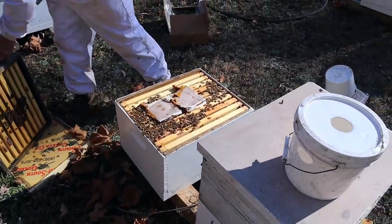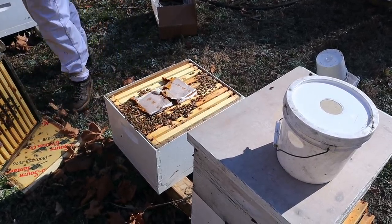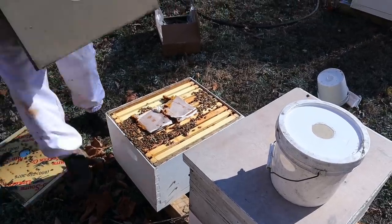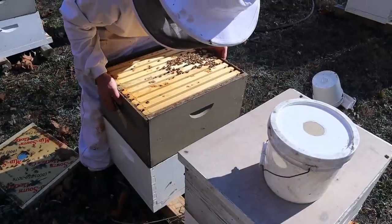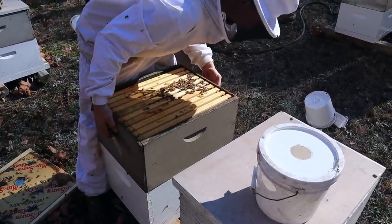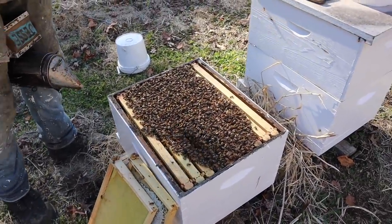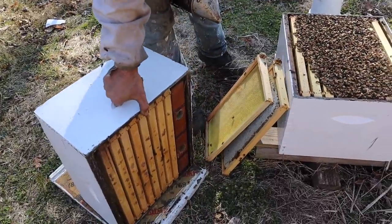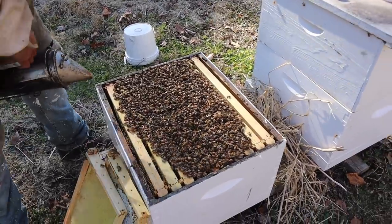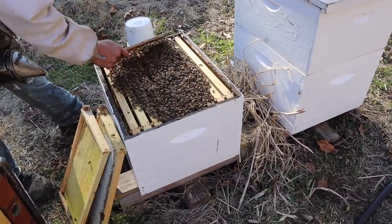Something I've noticed over the years is that double deeps always overwinter with more bees than singles. If you're running bees just to split and make nukes and shake packages, double deeps definitely provide more bees in the early spring. Has that colony still got some weight in it? Oh yes, that thing is very heavy. I guess they just haven't started rearing brood yet so they haven't used much food. Once they start rearing brood in earnest they'll really start going through the stores.